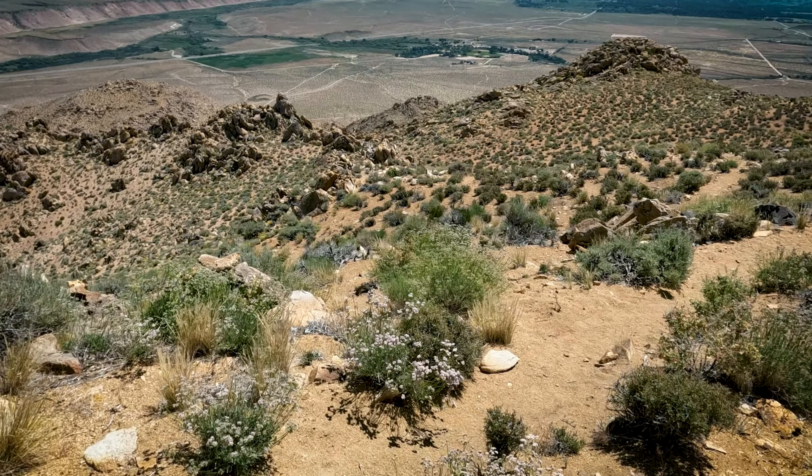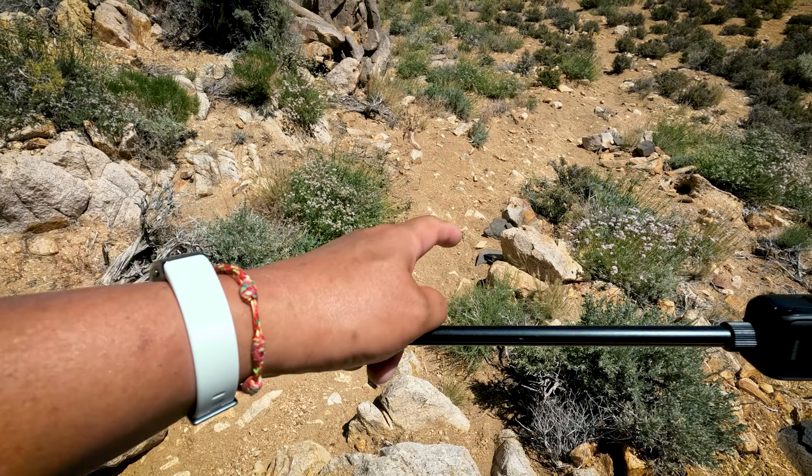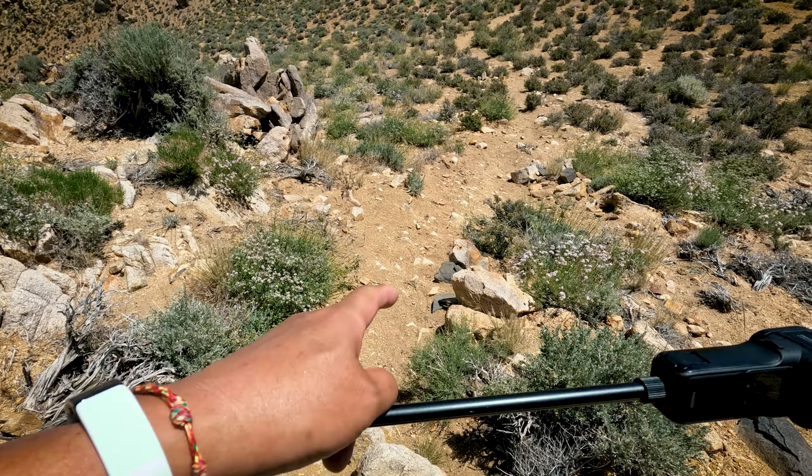Getting hungry. This part is a little sandy and steep, but it's only a short stretch.